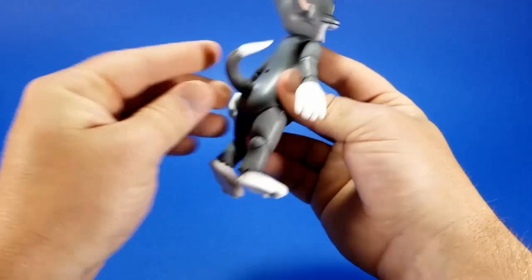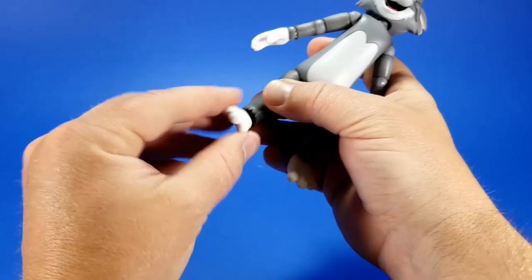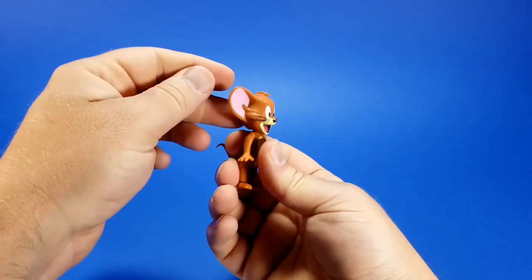I almost forgot — there's a ball joint at the tail: up, down, swivel, and side to side. Then a dumbbell joint at the ankle: forward, back, up, and tilt. For Jerry, it's just a simple ball joint at the neck — and I just shot a foot off. Jerry is definitely not carpet-friendly. You get down and up, tilt, and swivel.